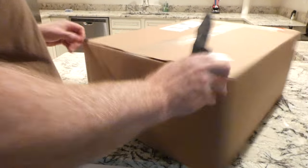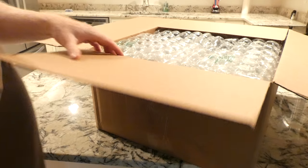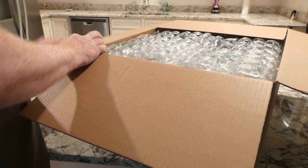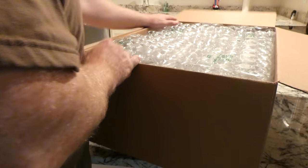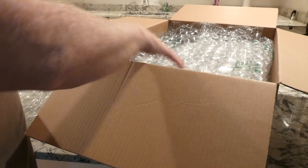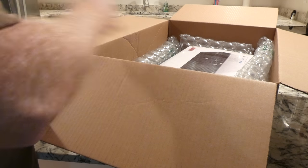Let me go ahead and get it open. I want to say that I paid $55 for this 4K Blu-ray player - if you can believe that. I don't remember if I paid extra for shipping. Wow, this is nice. Good job on the packing, brother.